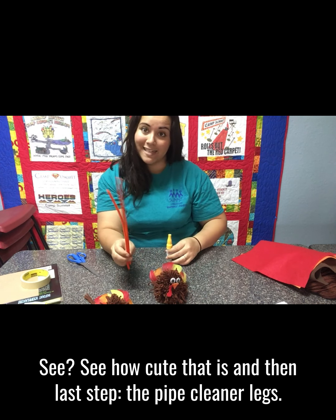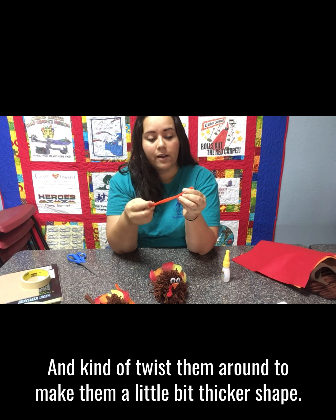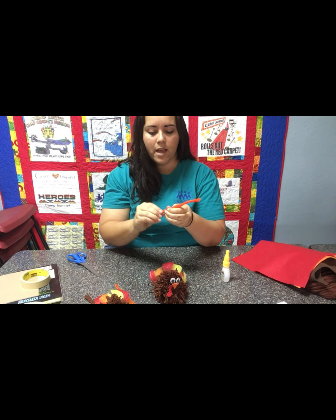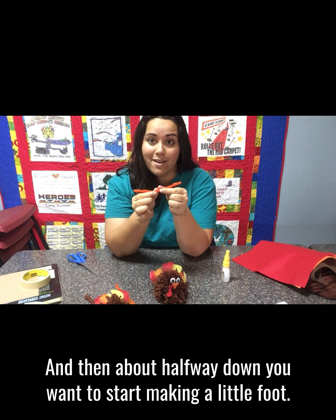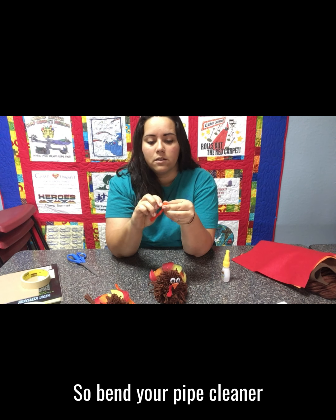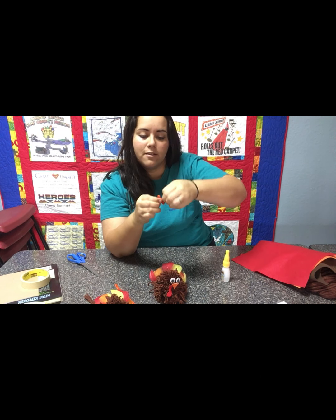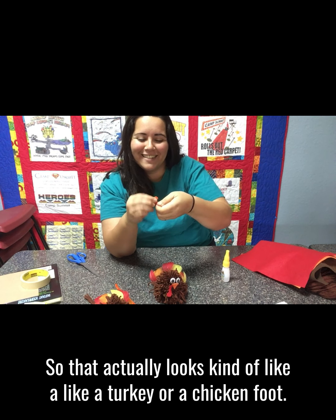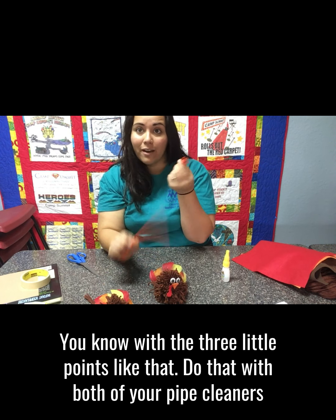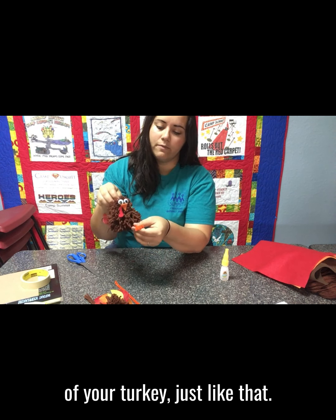The last step is the pipe cleaner legs. You're going to fold them in half and kind of twist them around to make them a little bit thicker shape. Then about halfway down, start making a little foot — bend your pipe cleaner to make a foot, and twist that around too so it actually looks like a turkey or chicken foot, with three little points. Do that with both of your pipe cleaners and then glue them onto the bottom of your turkey.